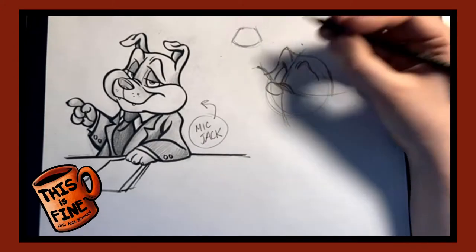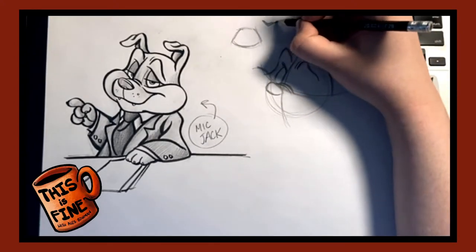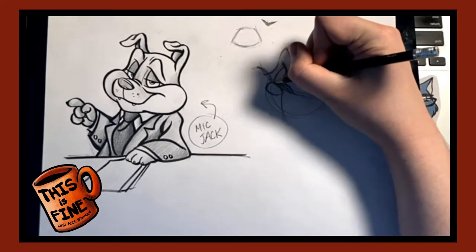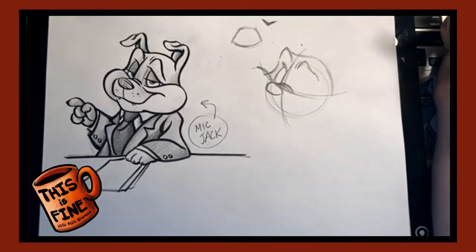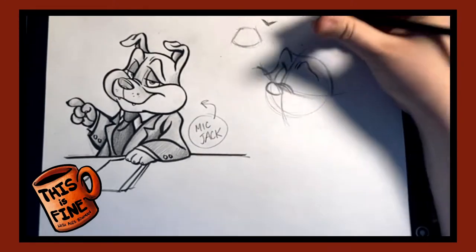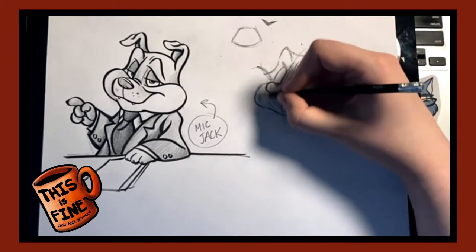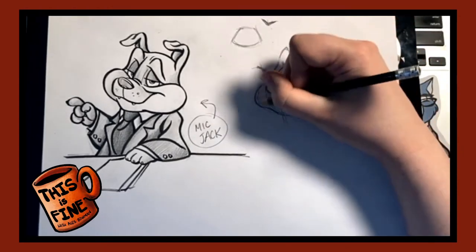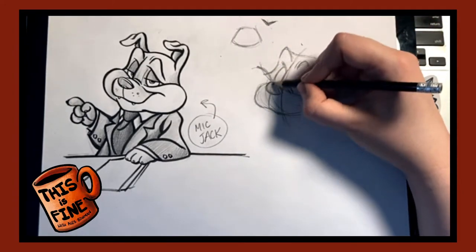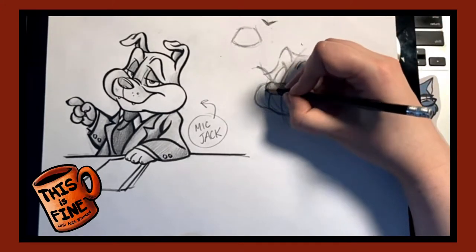Dogs, especially in contrast to cat characters, have much bigger noses. Cats have the petite triangle — two triangles together — in the words of illustrator Christopher Hart. Dog noses are massive. If you think about Doug from Up, his nose is huge and it's supposed to look that way because big noses in cartoons are meant to look humorous. So we're going to give this dog a big nose. Then we add the other side of his muzzle — essentially a big oval with a little indent at the bottom.